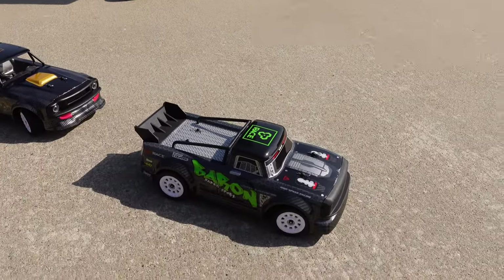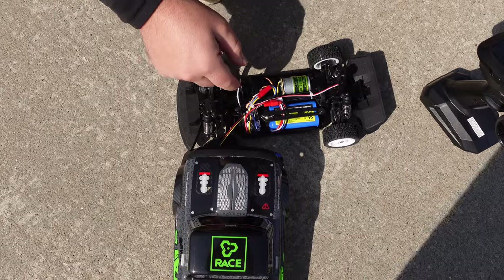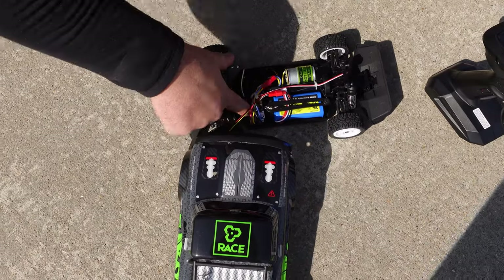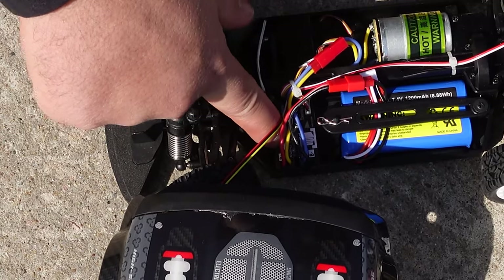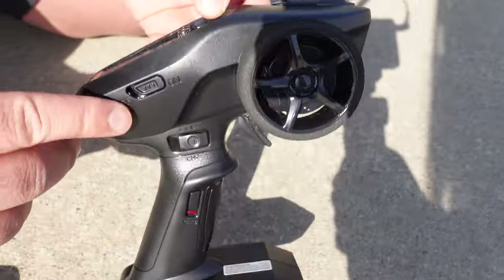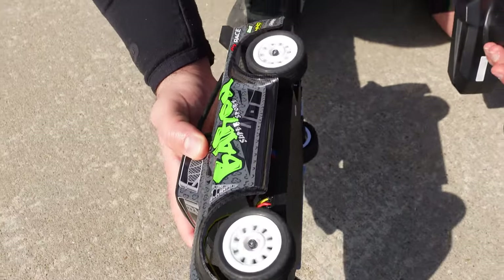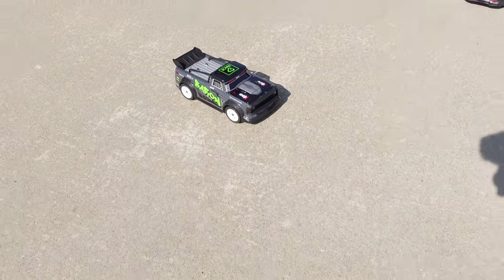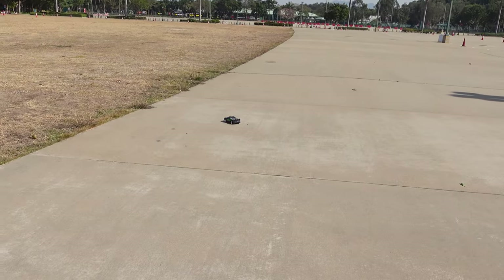I'm going first - remote on first, then plug the battery in and turn the car on. There we go, we're good to go. It is a cool remote - we'll go over it in a minute. There are a lot of switches going on here. The power, the speed is just unbelievable - for the first spin that was quicker than I expected.